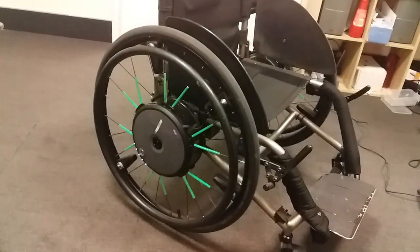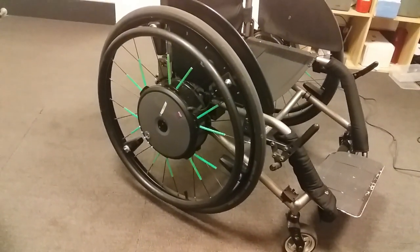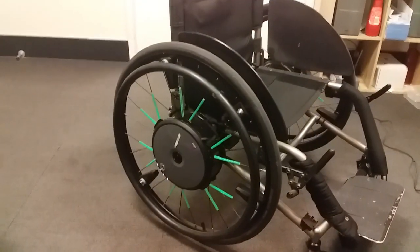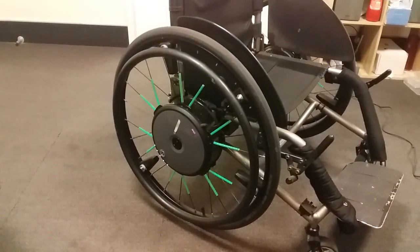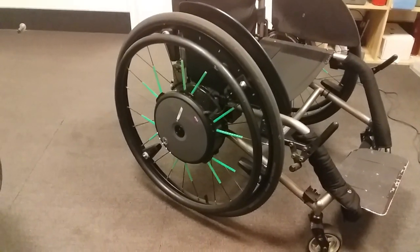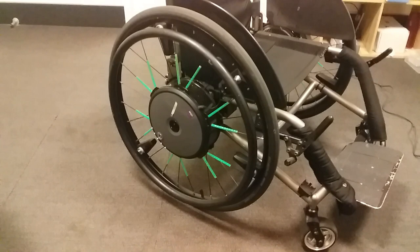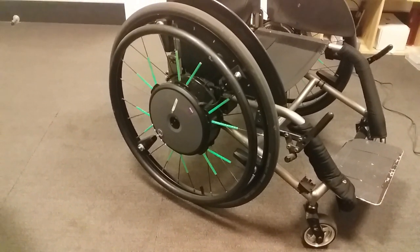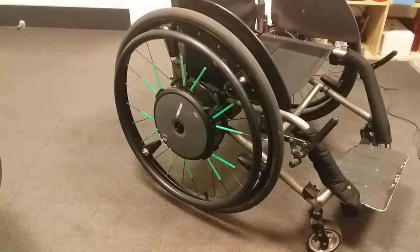G'day guys, my name is Anthony Wells. How's everyone's day been? These days with lockdown and everything else it's been pretty slow. I've got some big ideas about the chair now which I'm really happy with.